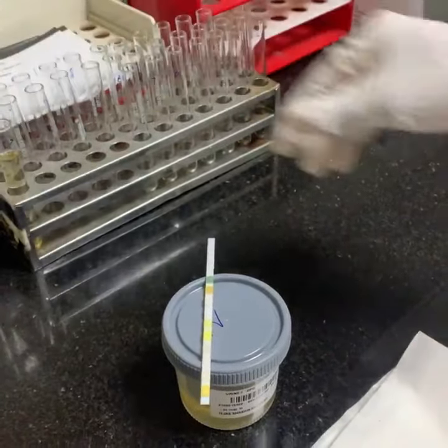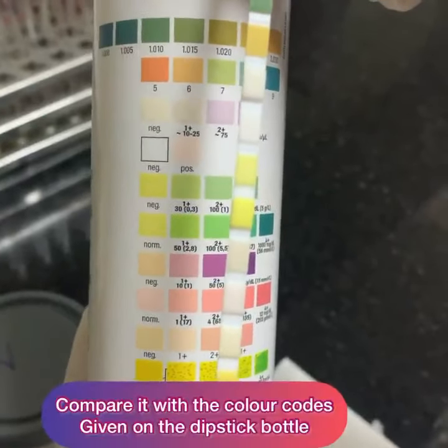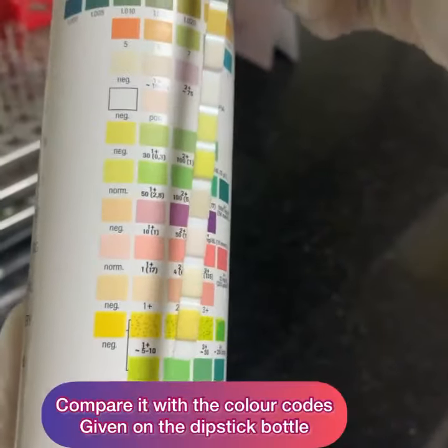Now compare it with the color codes that are given on the dipstick bottle.